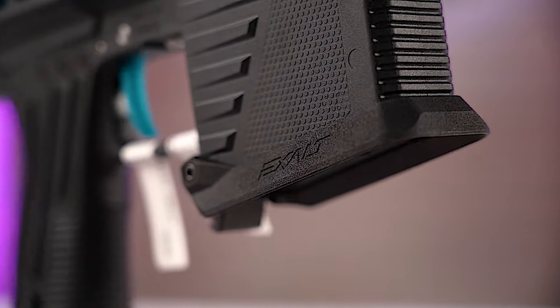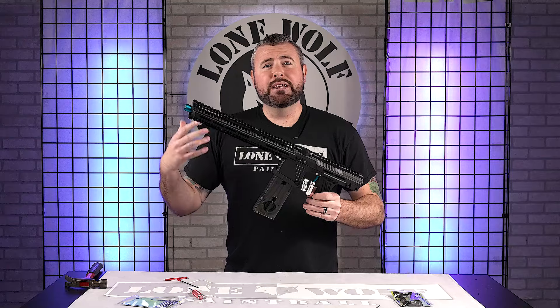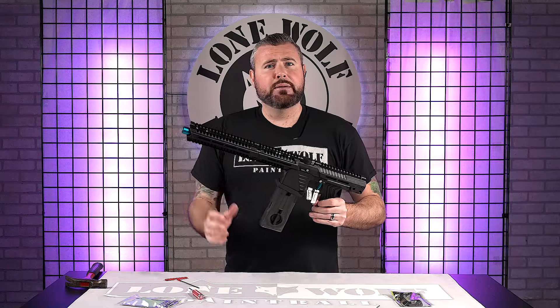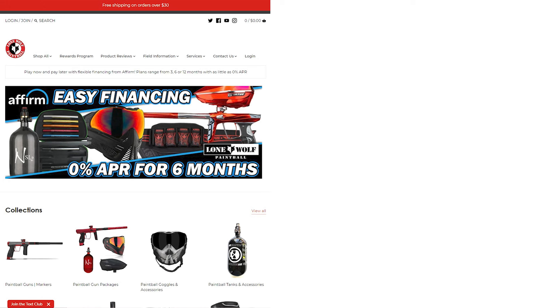So if you guys own an EMF-100 or an MG-100, pick up the Flared Magwell. Like I said earlier in the video, retail $29.95 — super simple installation for your marker, no permanent damage done whatsoever. If you ever want to switch back, if you don't like it, you can do that easily. Check them out — they're available now at lonewolfpaintball.com.